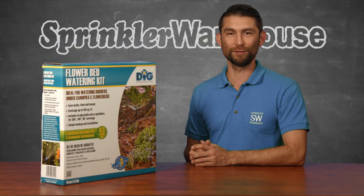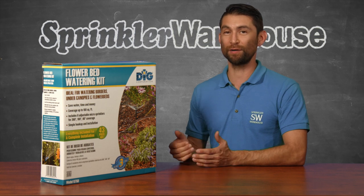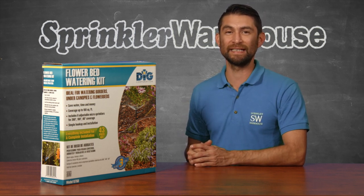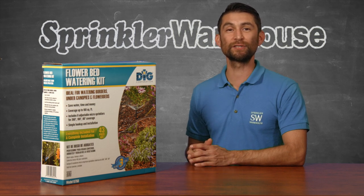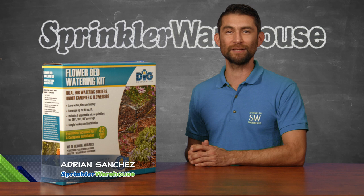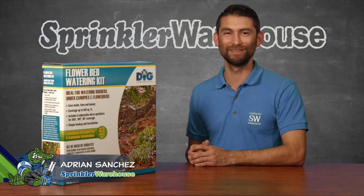Today I'm going to show you how to use this DIG flowerbed watering kit to, strangely enough, water a flowerbed. This kit is available in the Sprinkler Warehouse webstore and it has all the parts we need to install a complete and functioning micro sprayer system. I'm Adrian Sanchez, your Sprinkler Warehouse Pro. Let's get started.